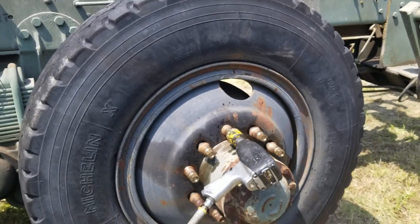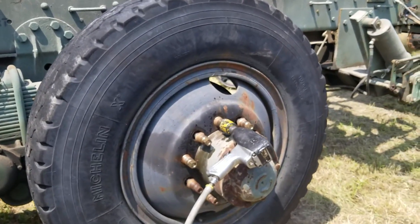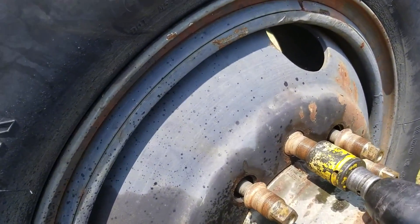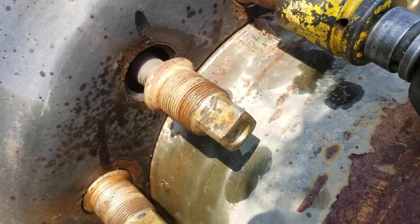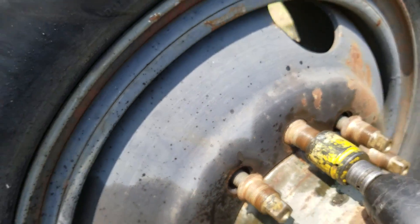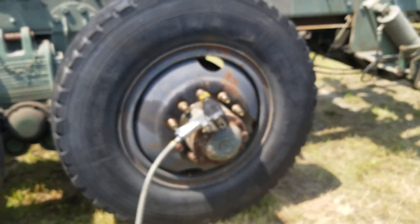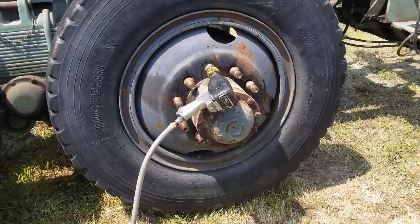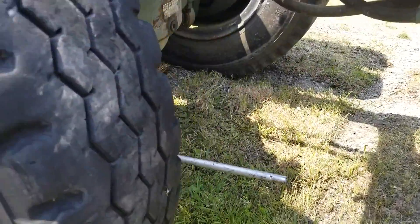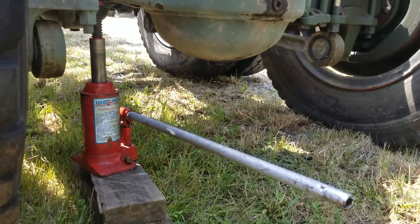Now you've got the wheel off. I'm in the reinstallation process here, but this lug nut is actually for the inside rim — so there are 10 more of those. Once you get that outer tire off, you loosen all 10 of these inner lug nuts as well.